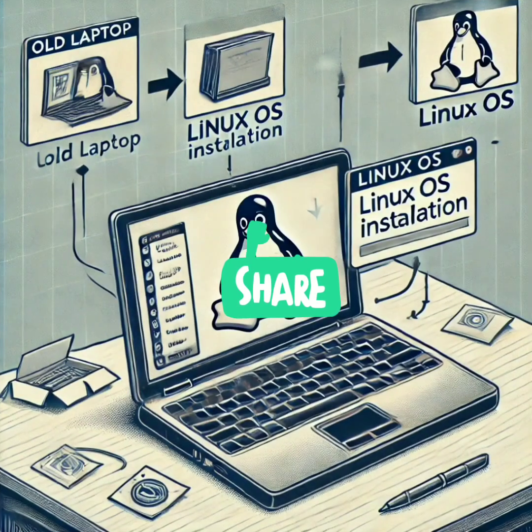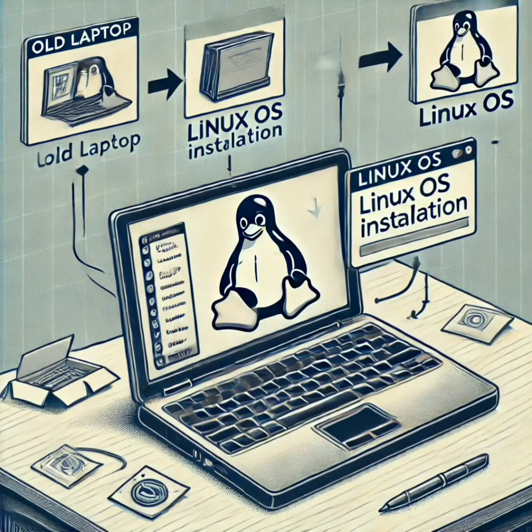Is your old laptop running slow? Revive it with a lightweight Linux OS — it's easy and free. Install a lightweight Linux distribution like Linux Mint or Lubuntu. These operating systems use fewer resources than Windows, breathing new life into your old laptop. You'll be able to browse the web, edit documents, and more with a faster, more efficient system.